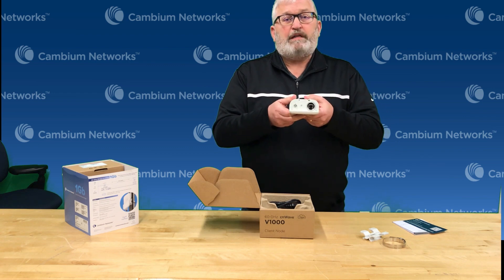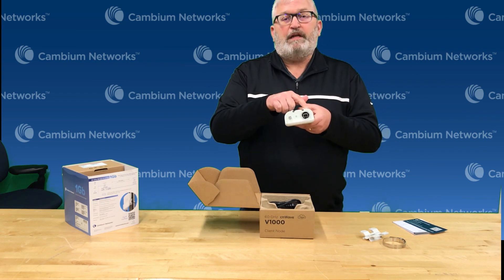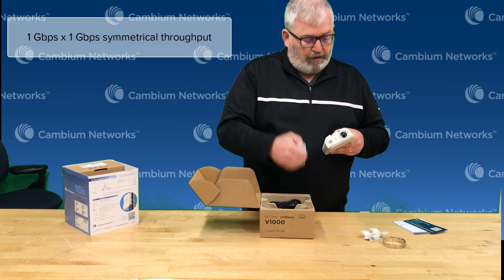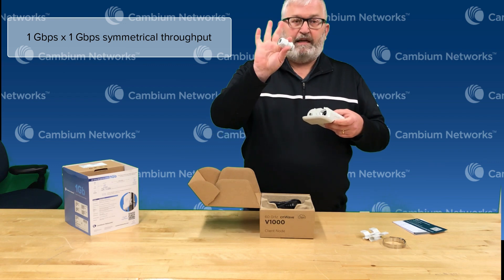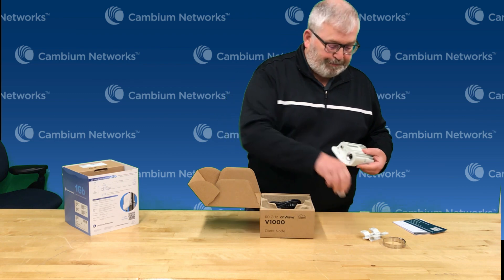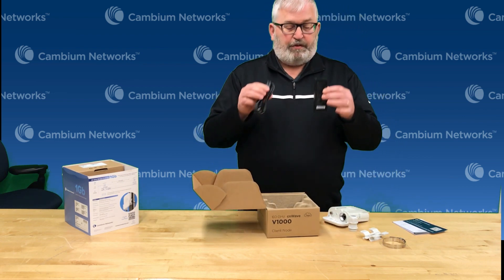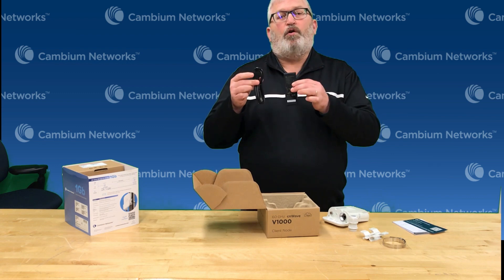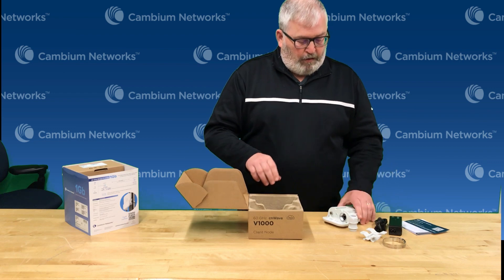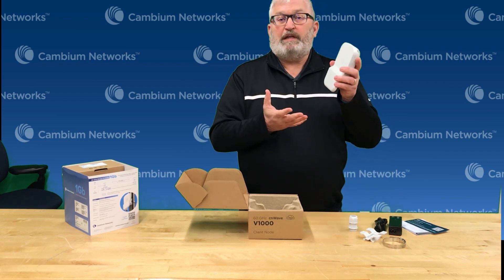The interface — there's just one interface on these — it's a one gigabit RJ45 Ethernet interface that provides both power and data. So what you do is you run your Ethernet cable to this; there's a sealing land included so you seal that up to make it a watertight connection. Also included in the box is a PoE injector, so inside the premise or inside the home or building or office you connect up the PoE injector and run that Cat5 cable out to the device.